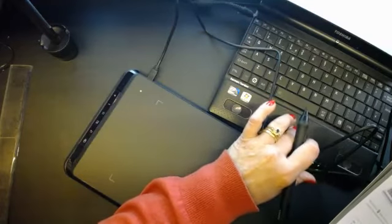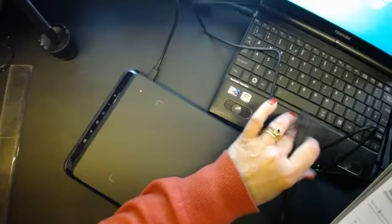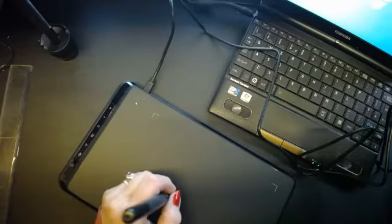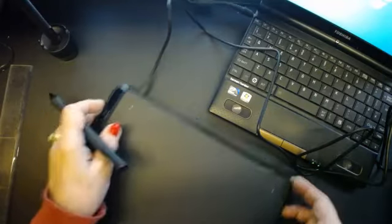Right, let me try that again. It works! It works alright — it's done it automatically. Every time I move this it's actually appearing on my screen, so it's done it automatically. That's very clever.